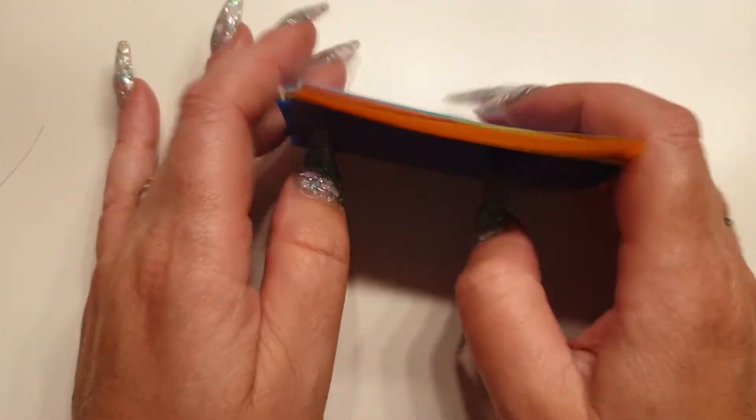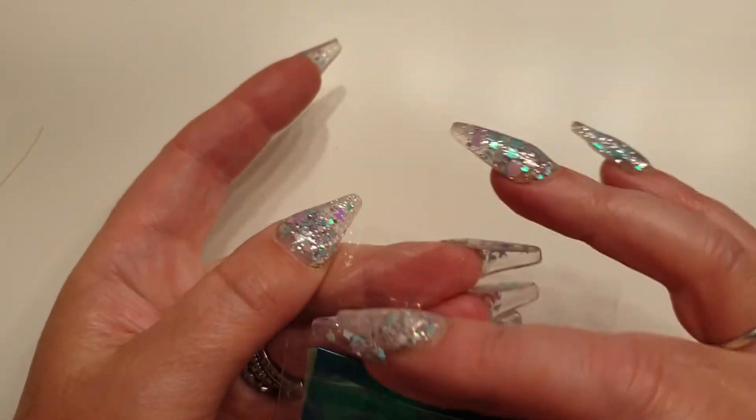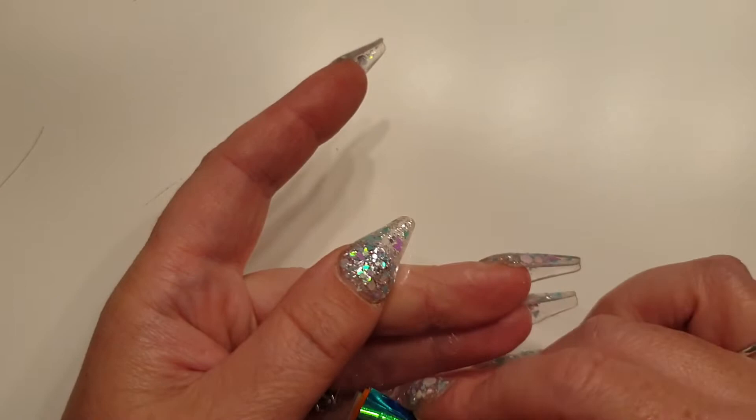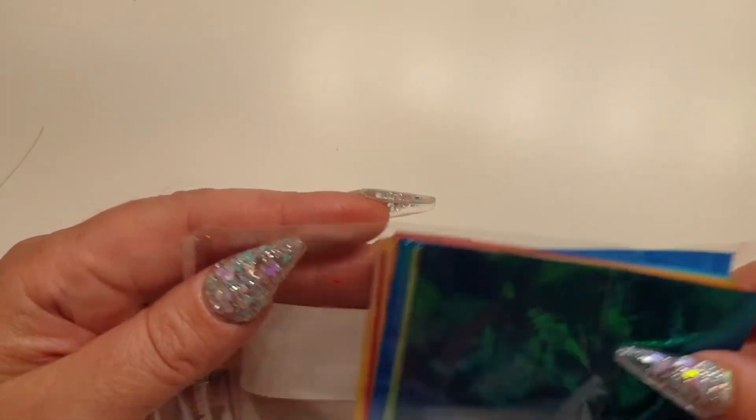So if anybody wants a set of these, I'm charging £25 for a set. You can have it on clear, on a colour, or on glitter. Personally I wouldn't put it on a colour — I would put it on clear with a little bit of glitter. If you don't like your real nail showing underneath, just bear that in mind.